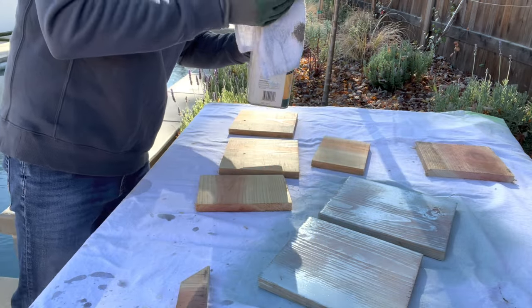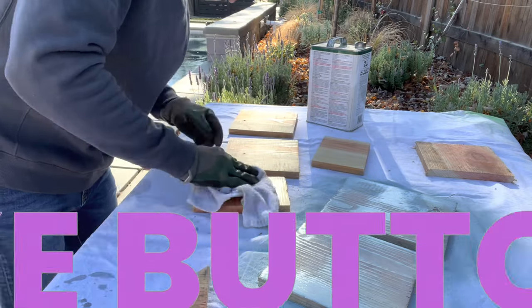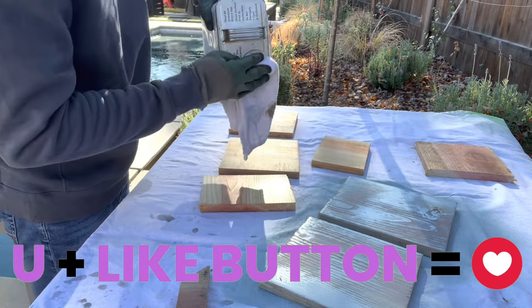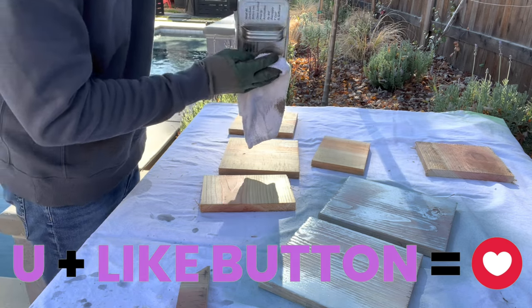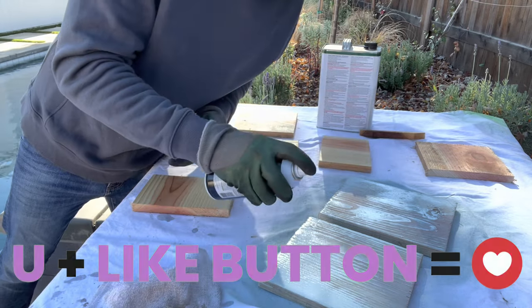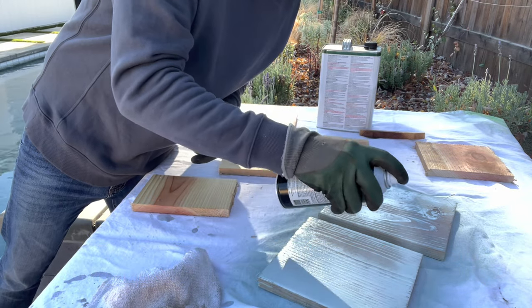Here in northern California we've been having some wet weather — six straight days of rain, which is crazy for us — so it's nice to take a project outside and get a little vitamin D. It took two coats of Thompson's water seal to fully coat the outside of the wood, and then three coats of spray paint to cover the roof.